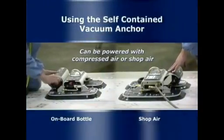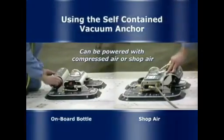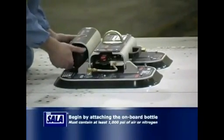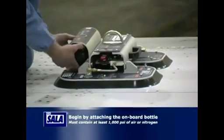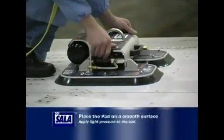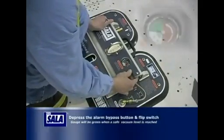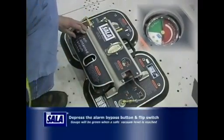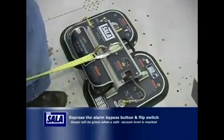The self-contained vacuum anchor can be powered by an onboard bottle of compressed air or nitrogen, or by shop air. To use the system with the onboard bottle, begin by screwing it into the housing underneath the bottle guard until it's tight. Place the pad on a relatively smooth, non-porous surface and apply light pressure as shown. Depress the alarm bypass button and flip the red switch. At this point you'll notice the gauge climbing through the red into the green area, indicating a safe vacuum level has been achieved. The entire setup process will take about 30 seconds.